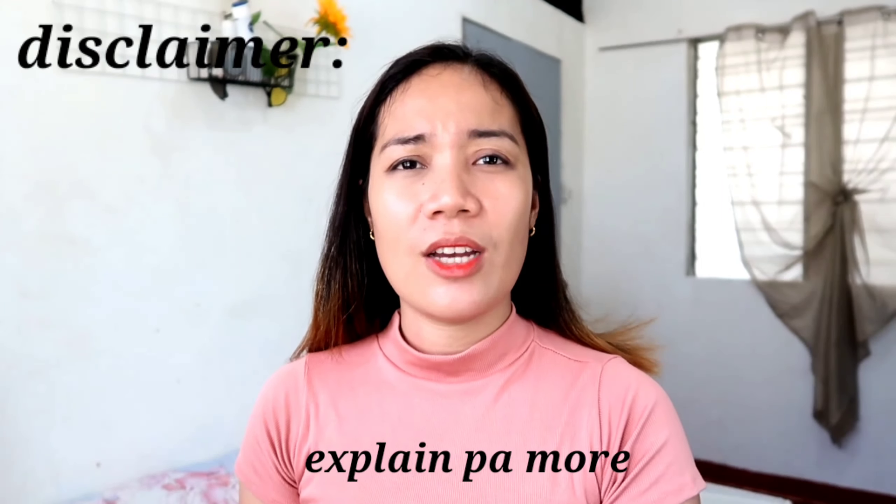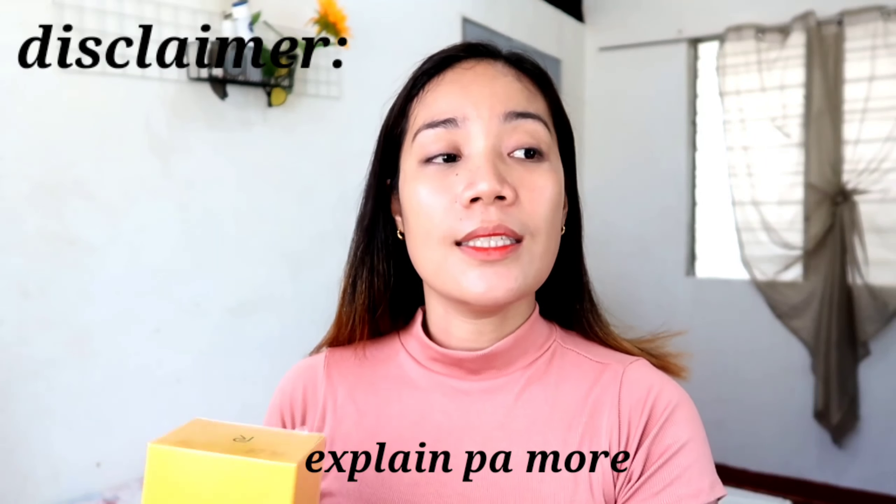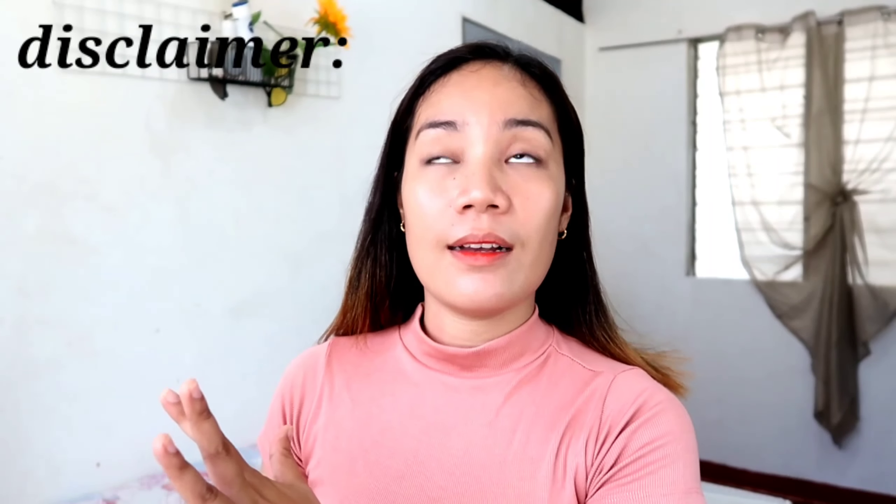Disclaimer lang po — I am not a professional techie reviewer ng mga phones or gadgets guys. I don't have any technical knowledge about the techie parts or descriptions or what. Basta, just wanted to share with you and ipapakita ko sa inyo kung ano yung laman ng box na to and kung ano yung nasa phone na gusto ko i-share.